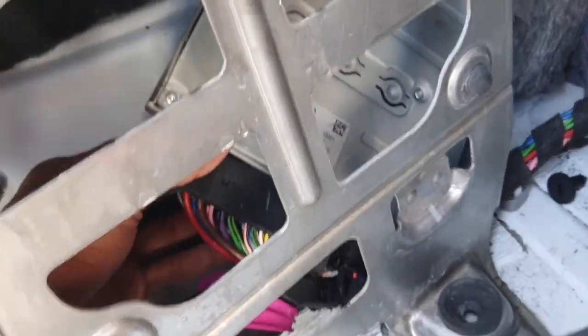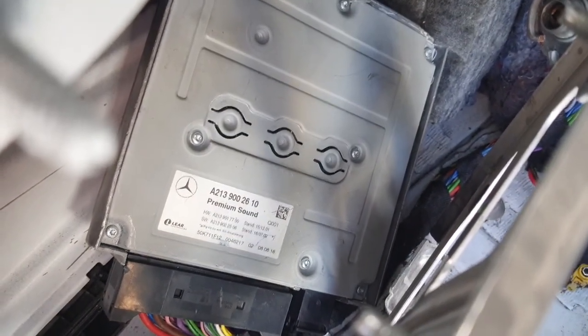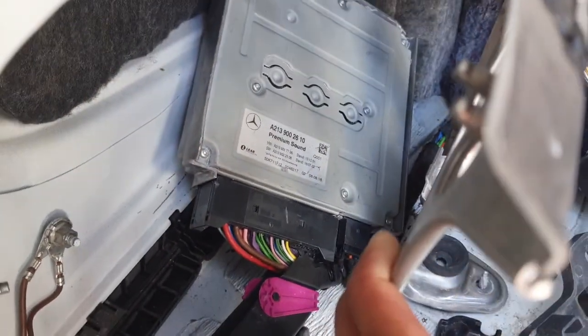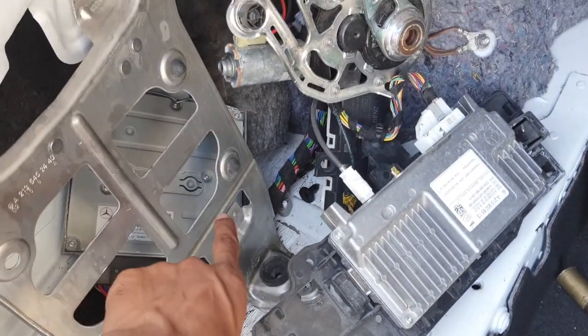This is the music amplifier. This is the control module for the amplifier music system — everything is this one right here.